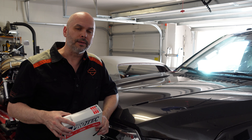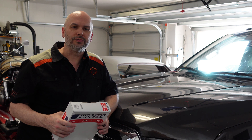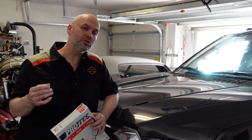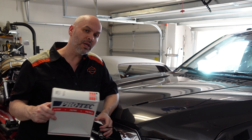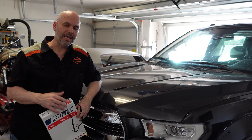They're not real expensive depending on your vehicle and the size of filter that you need. But if you were to take your vehicle into a shop or a dealership, they could charge you 50 bucks or more to have this done — and it is so easy to do. The only thing you need to do is buy the part and the rest of it is up to you.